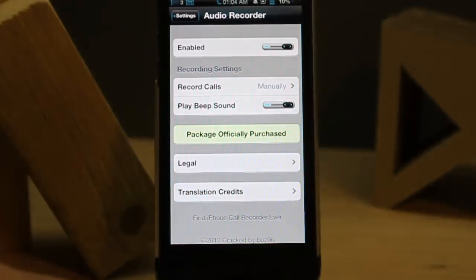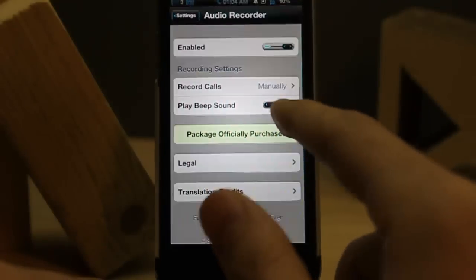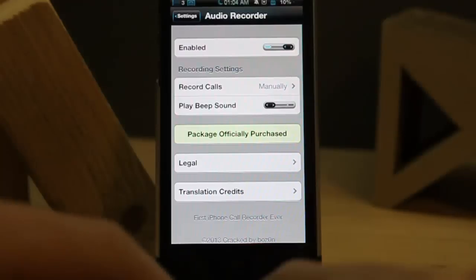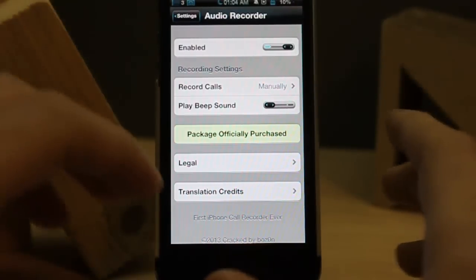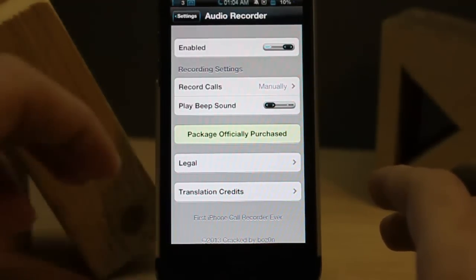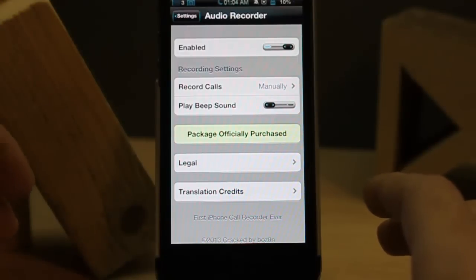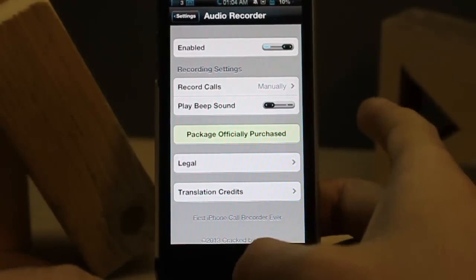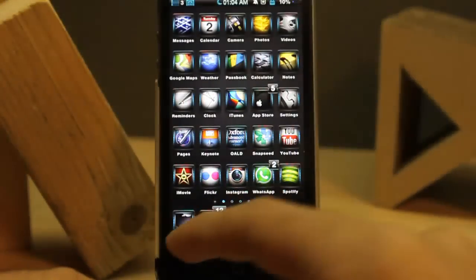I'll disable the beep — okay, it's now disabled. But you must be aware that in some countries you may not have the legal ability to record a voice call without the other person's permission. Make sure you check, because sometimes you could face a sentence of five to ten years.